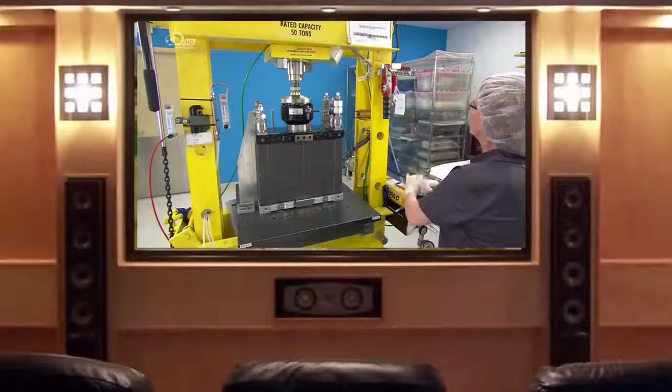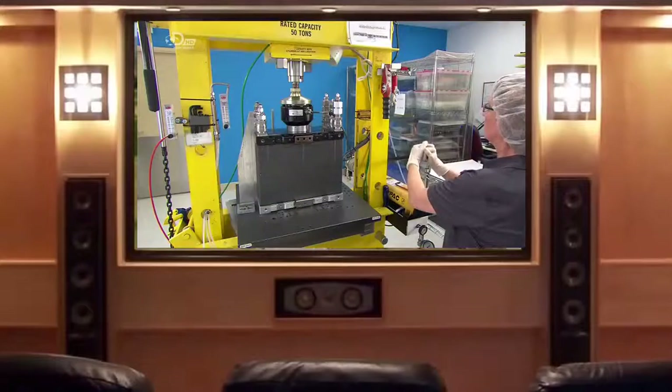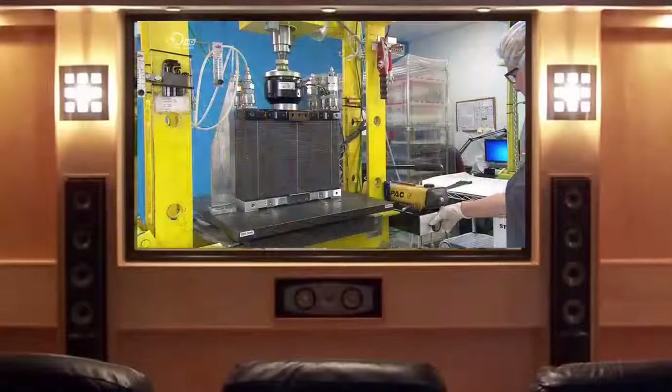After assembling the stack, technicians compress the fuel cells in a hydraulic press. Compression helps the current flow smoothly from cell to cell and also presses the rubber gasket around each plate to the adjacent one, sealing the stack so the hydrogen can't leak out.